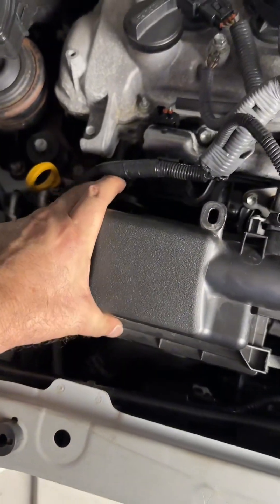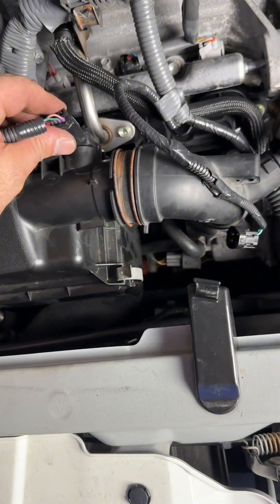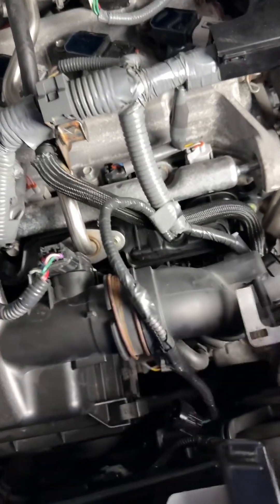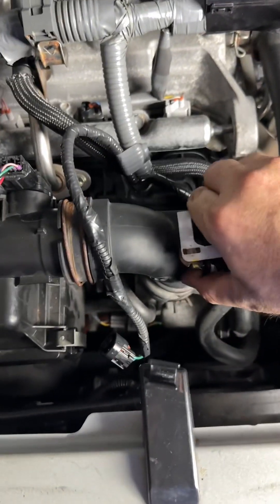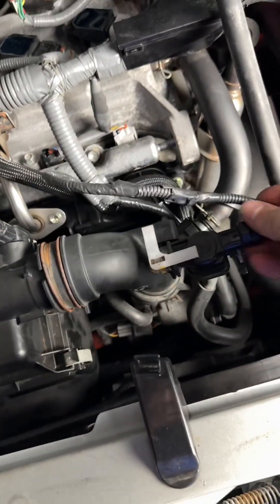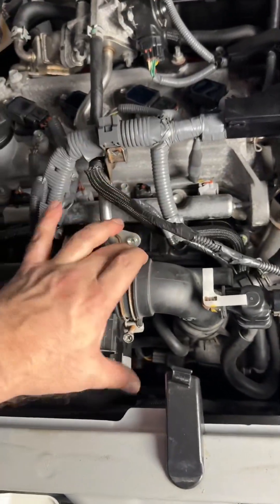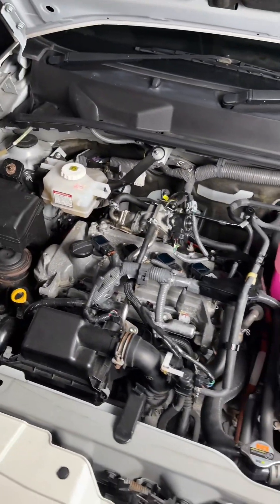Connect you here, connect you here. Now I'm going to place the purge valve — this is the EVAP system — fully connected. Let me just light this up — holy cow, look, I think we're finally ready. Let me start the vehicle.